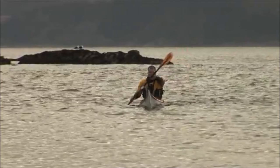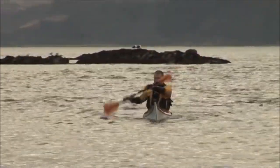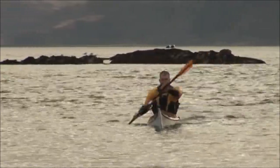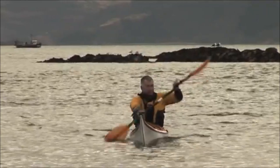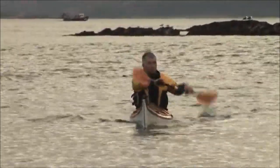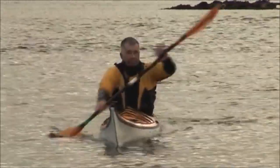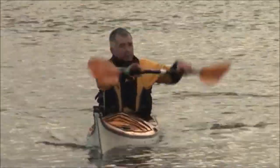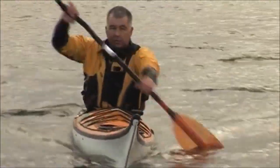My top hand is going forwards at shoulder height or even eye level, and you can see there's a bit of crossover with my hands as well. When my bottom blade goes into the water I'm pushing hard with the top hand, but the emphasis is on the pull, and as I'm doing that my hand is open, which allows me to drop the blade straight into the water at the limit of my reach.